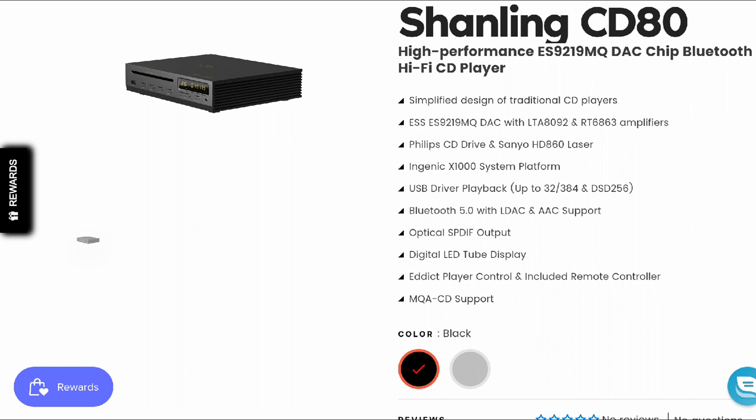As I've said before, Shanling makes very expensive hi-fi products and they've maintained this strategy for the past few years. This new CD80 is going to have a dark inside — you're getting the ESS Sabre 9219MQ Dark chips. There will also be amplifiers inside. This is a very good CD player, but you're definitely going to pay a lot of money for it.